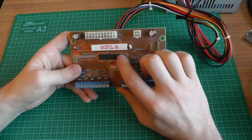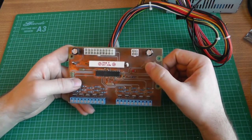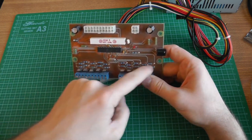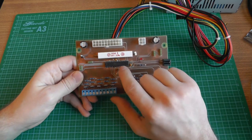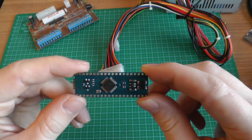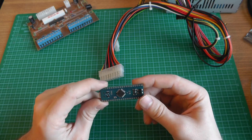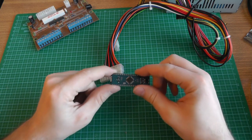I'll also change the microcontroller. The ATmega328P was sufficient — it handles infrared, serial, fan tachometer, temperature monitoring, and 10 channels — but it requires software PWM. I'll switch to a Maple Mini leaf board using an STM32 ARM Cortex microcontroller, which is more powerful and provides more hardware PWM outputs. I'll design a smaller board using only surface-mount components to save cost and space, except for electrolytic capacitors which will remain through-hole.